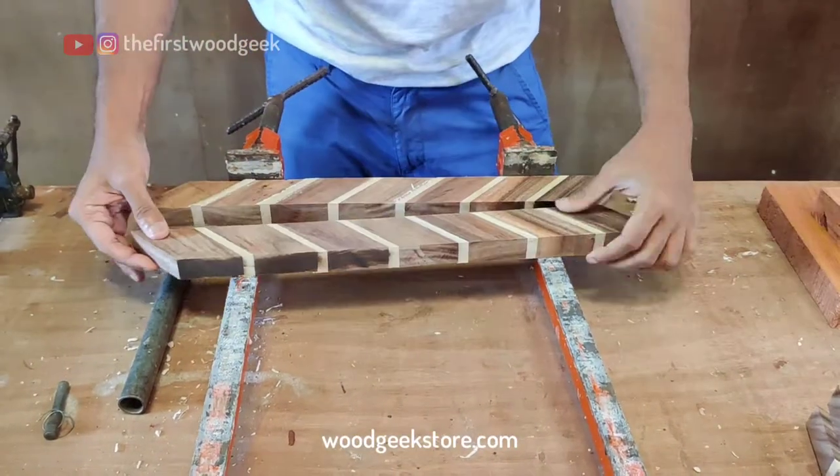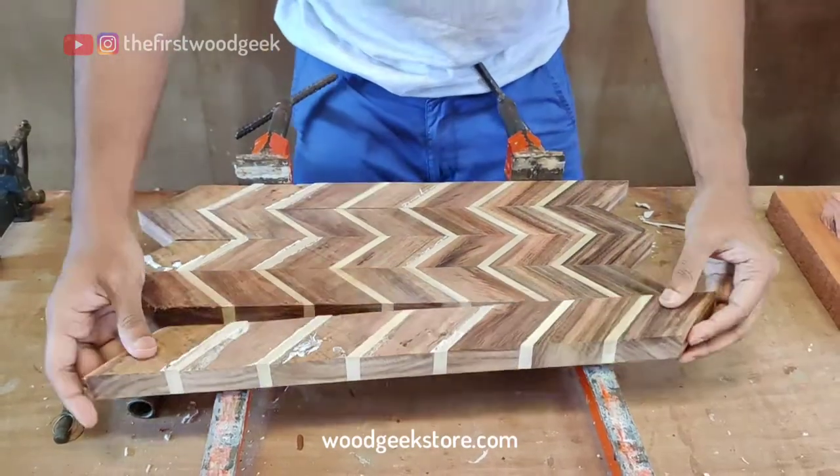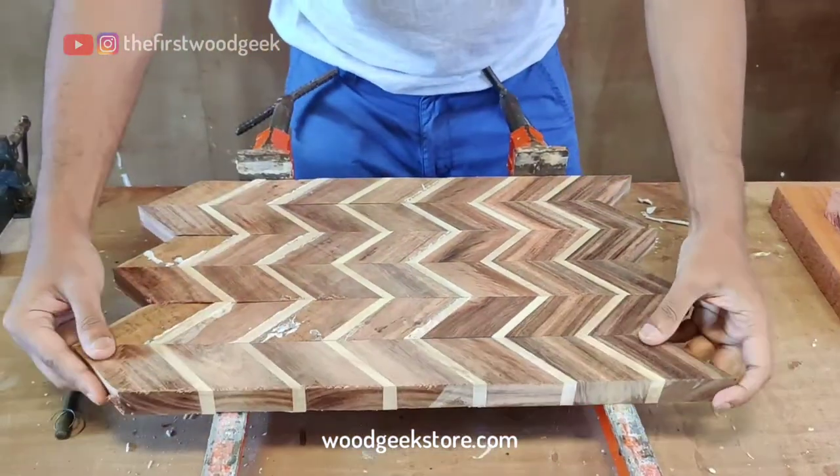Next, to create the chevron pattern, I'm taking all the pieces cut at a 45 degree angle and flipping every alternate piece, making sure that the lighter wood segments match.